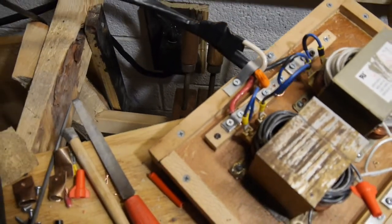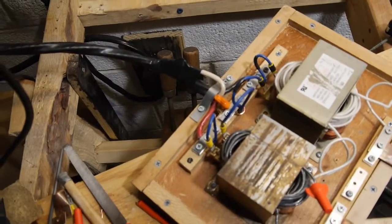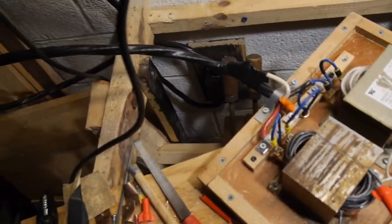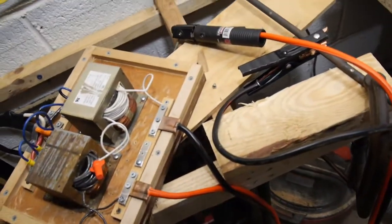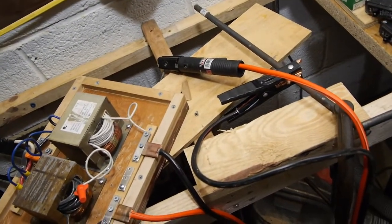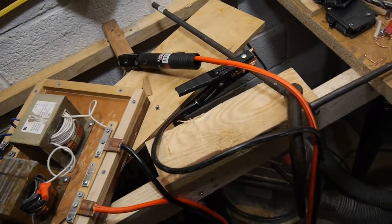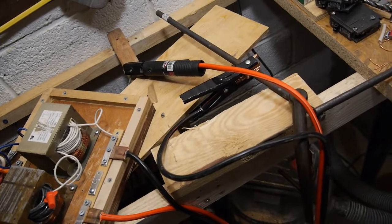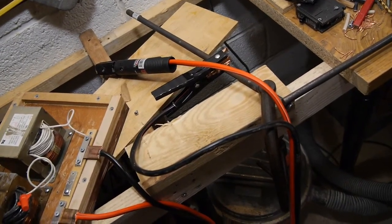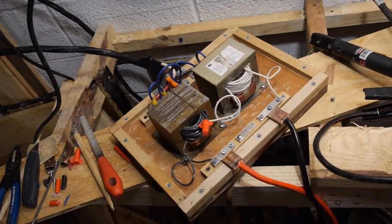Built from microwave oven transformers. I've got 220 volts, 50 amps, some six-gauge booster cables, a stinger electrode, and a couple of mild steel rods ready to go. Let's see if it works — this is the virgin test run.